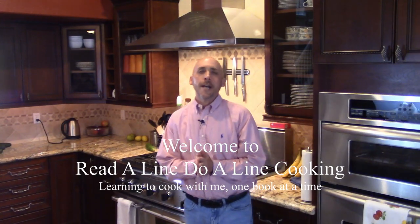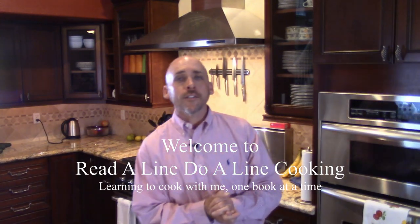This is RealAlignCooking.com. My name is Mike Pierce. Welcome to my kitchen and welcome to my home. Today we're going to make hard-boiled eggs. That sounds simple, and it is, except I seem to screw this up a lot.